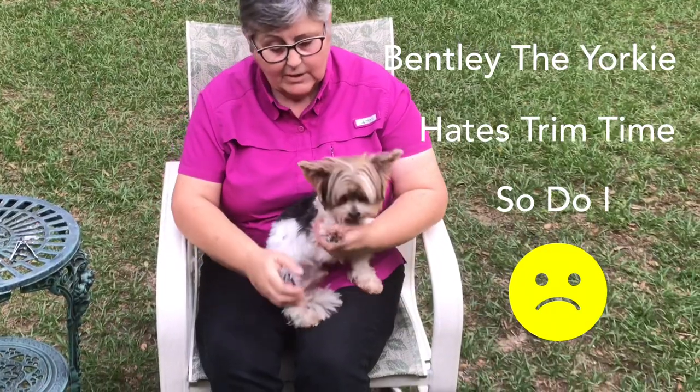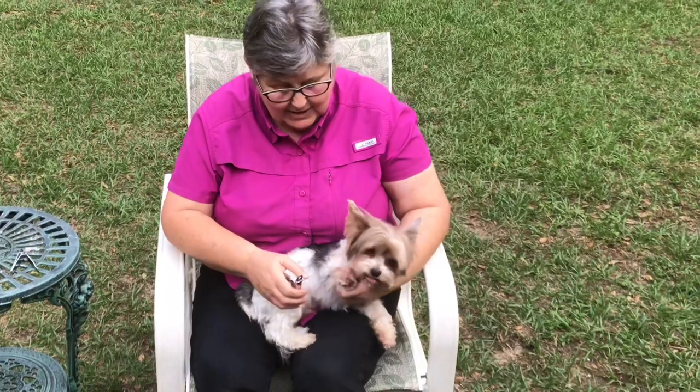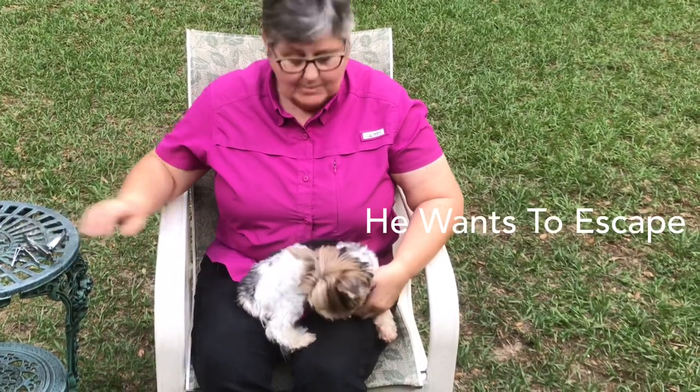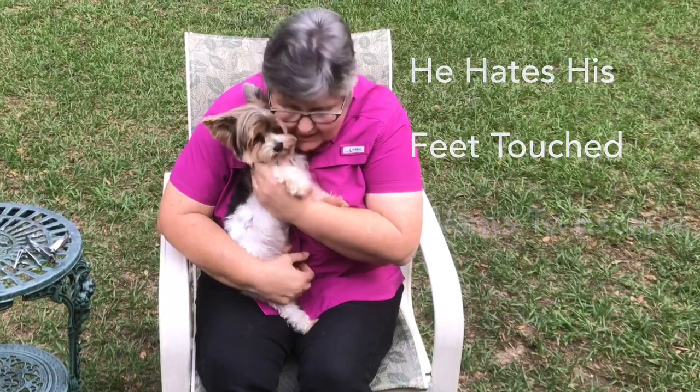So once again you do this, but he hates it, right? He does hate it. He won't even let me touch his foot. This is my older dog, who is a few years old.